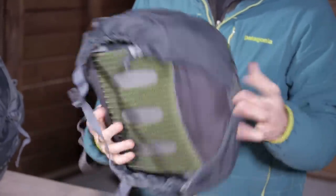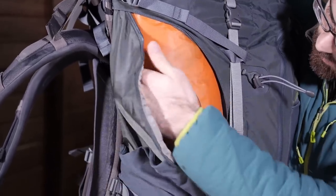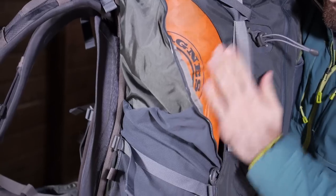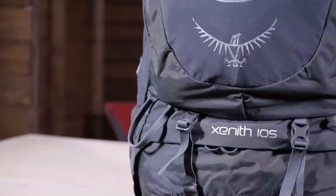The pack has multiple access points that let you get to your gear from the top, bottom, or sides. Plenty of additional pockets on the front and sides of the pack provide ample organization. Let's take a closer look at the Osprey Zenith 105.